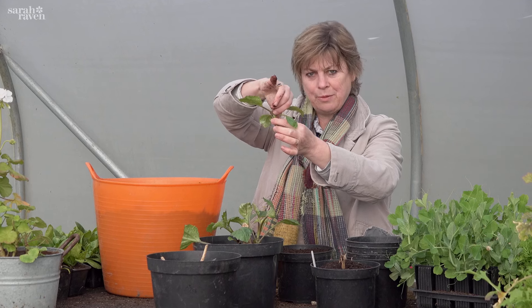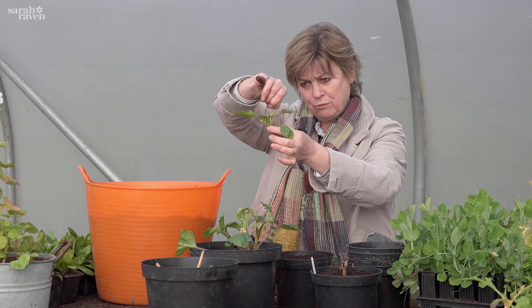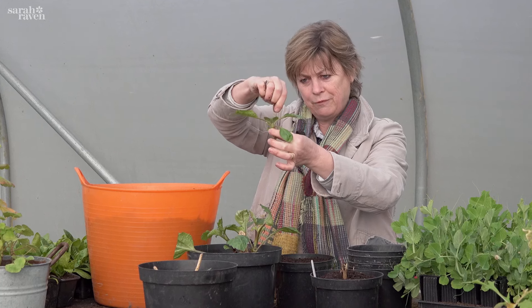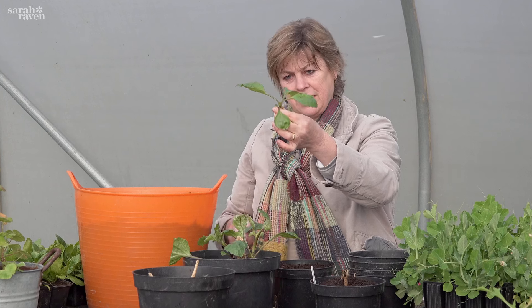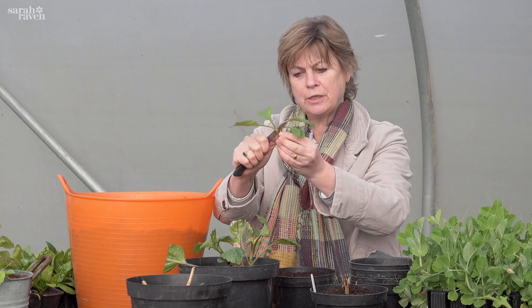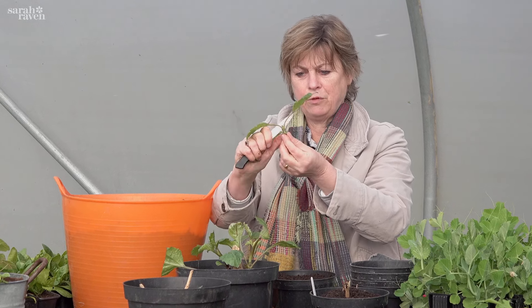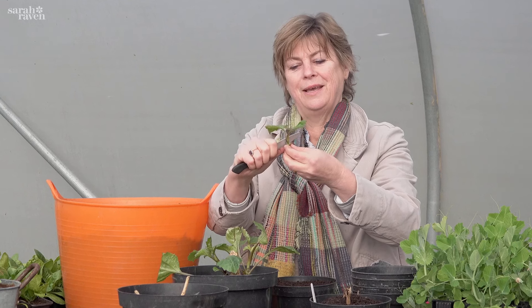Pinching out the tip removes apical dominance, and then the plant puts energy into forming roots rather than growing up and forming shoots and flowers - so you do that as the next thing. Then any leaf that would be below the compost you remove with a knife or a pair of scissors, because otherwise that will rot.